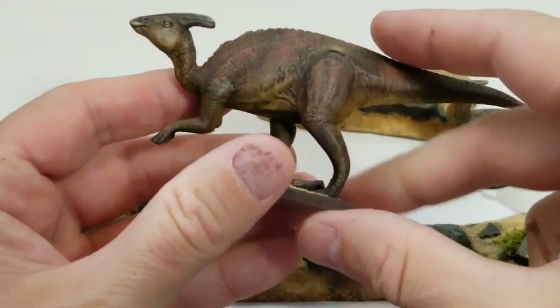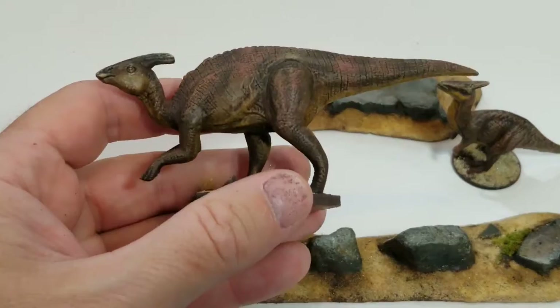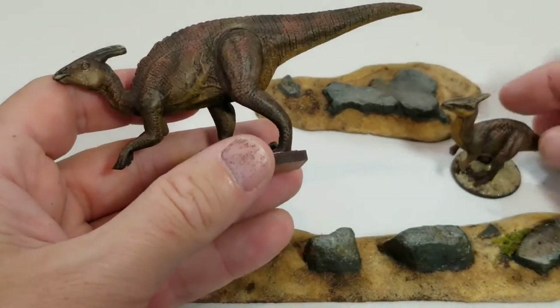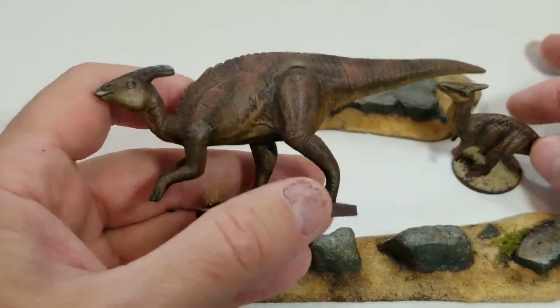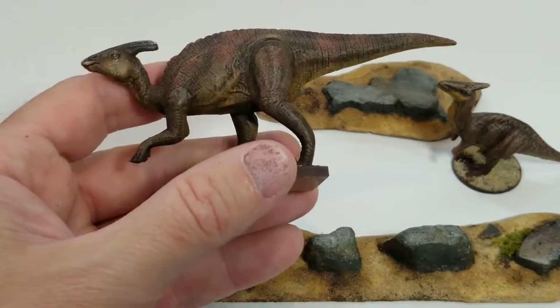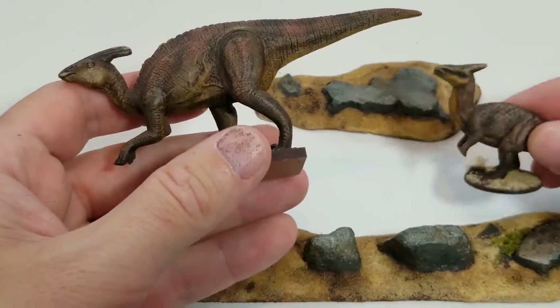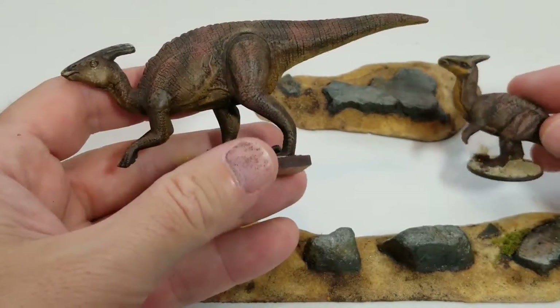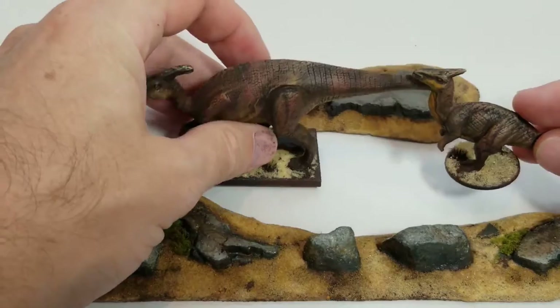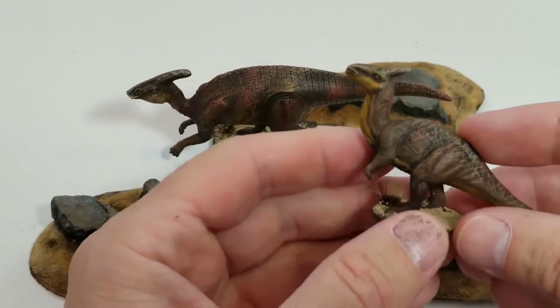Hey everybody, I just finished painting some dinos. I'm running Tomb of Annihilation for some people, so I've been painting up a ton of stuff for that. These are Parasaurolophus, I think is what they're called. This one is from like a tube of dinosaurs from the checkout at Walmart.